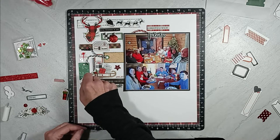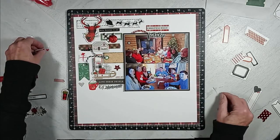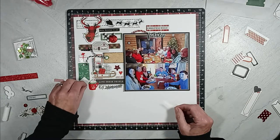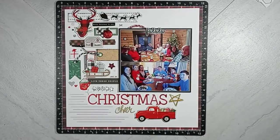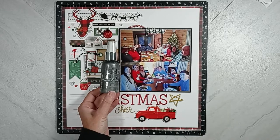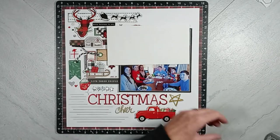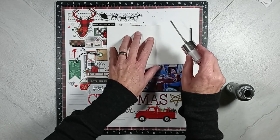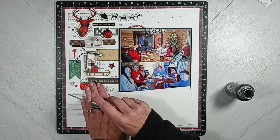Then you will see my title magically appear — but it didn't magically appear on this layout. The word Christmas is made from single alpha letters. Underneath Christmas is the word cheer, which came from the Vicki Booten warm wishes alpha phrases and icons. And then I have that chipboard truck with presents in it. Now I am using Nuva Mica Mist in silver smoke to add some splatters at the top of the layout, over to the left of the layout, and then by my title.